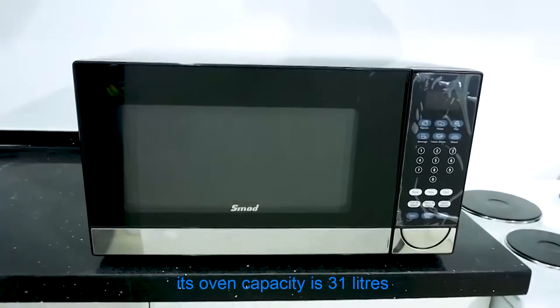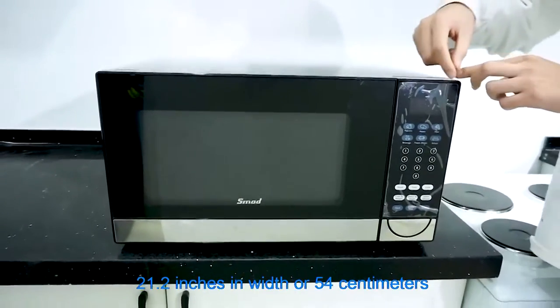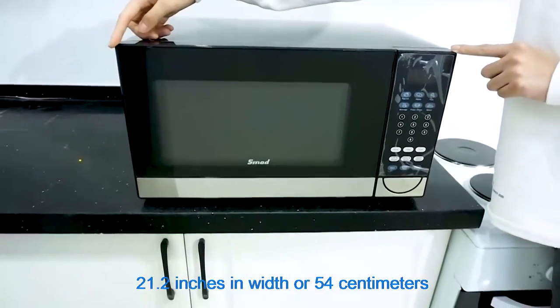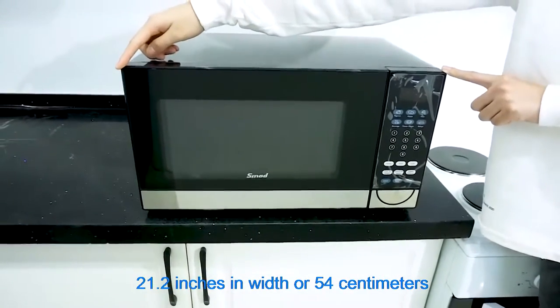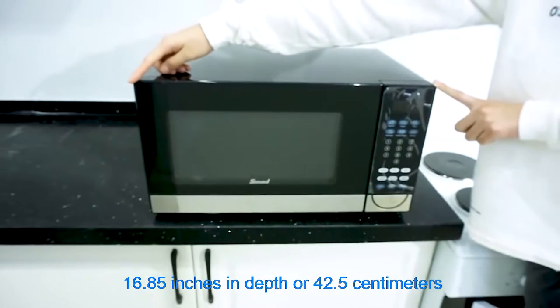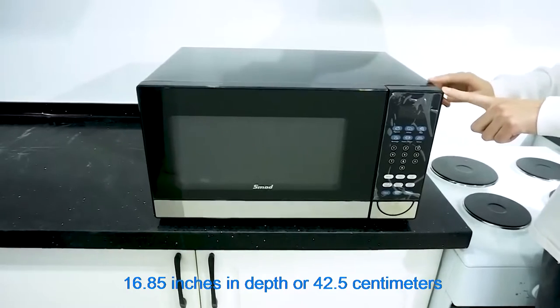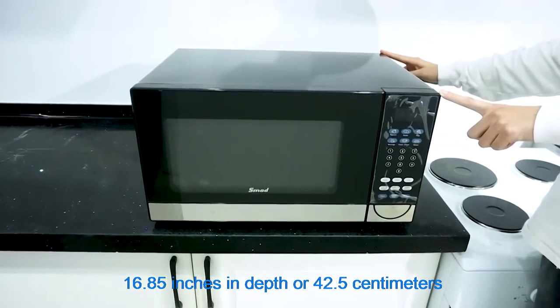Its oven capacity is 31 liters, and its dimensions are 21.2 inches in width, or 54 centimeters, and 16.85 inches in depth, or 42.5 centimeters.